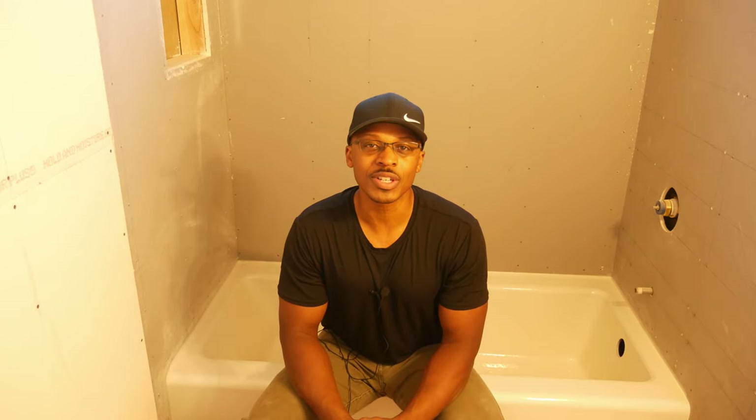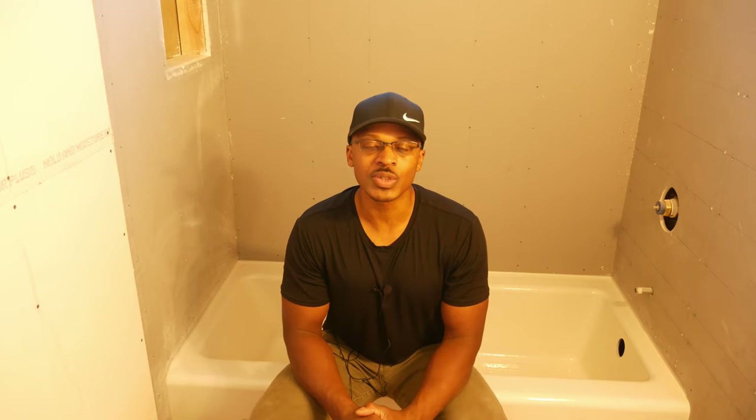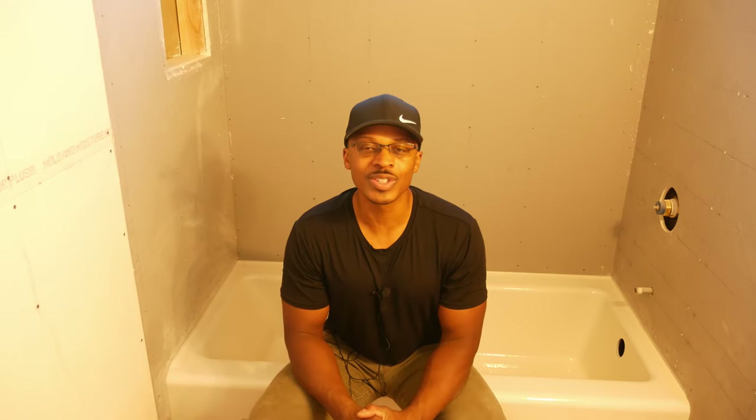So this bathroom sounds a little bit different because I now have drywall on the walls. What I'm going to talk through in this video is what I did to get the drywall on the wall, some of the obstacles I ran into, and how I overcame those obstacles. Let's get into it.